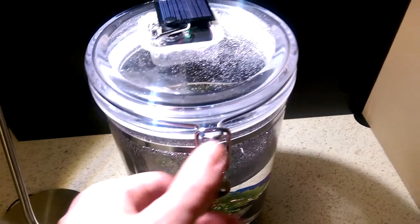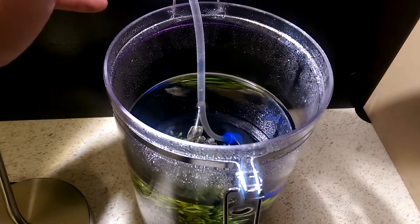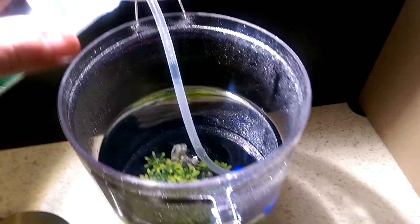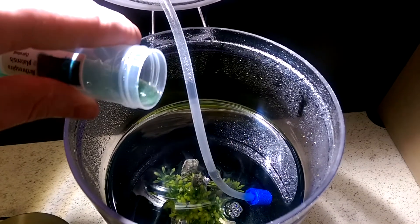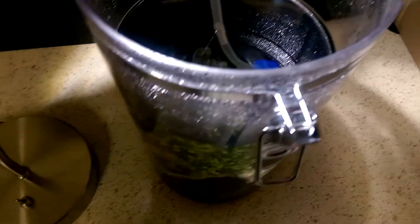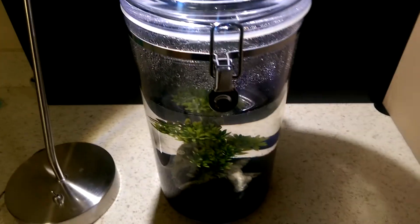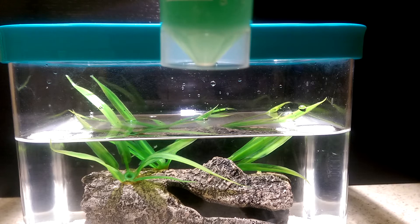I'm going to add some live spirulina algae now because it seems like their food source is getting low and I want to give these guys the best chance at survival and reproduction. I'll add some more spirulina algae to this one as well. Hopefully they will reproduce before they reach the end of their life cycle.